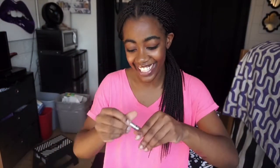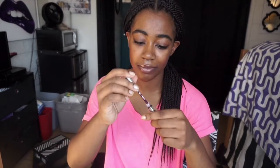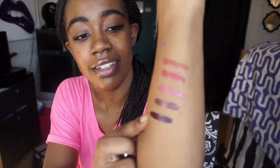And last but not least, we have Vixen. Oh my God! By far, Vixen and Love Bite are my favorites. This is Vixen, guys — look at that, it's like a dark purple. That's so pretty.